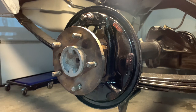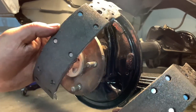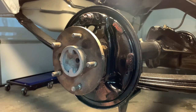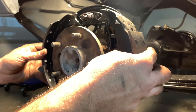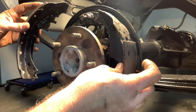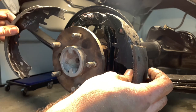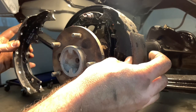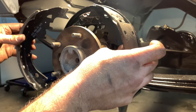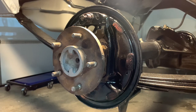Now let's talk brake shoes. They're called primary and secondary. The shorter-length lining goes towards the front of the car; the longer-length lining goes towards the rear. Self-energizing, dual servo — whatever you call it — what actually has to happen is the front shoe grabs and kicks the rear shoe into the drum. So you need more contact at the back. Essentially the front just grabs the drum and relies on the rear to make the car stop. Orientation is important. On a four-wheel drum brake car, same thing — shorter shoe towards the leading edge, longer one towards the back.